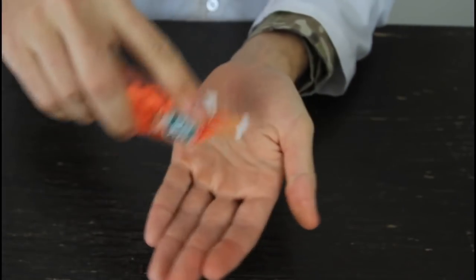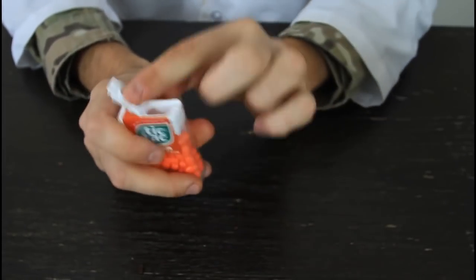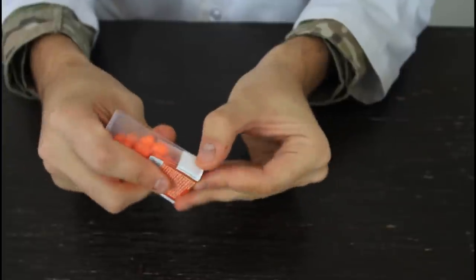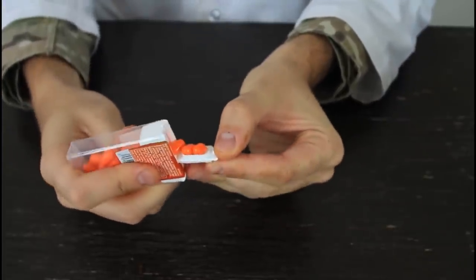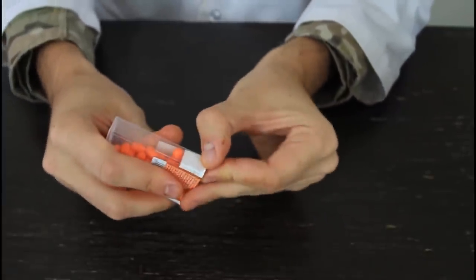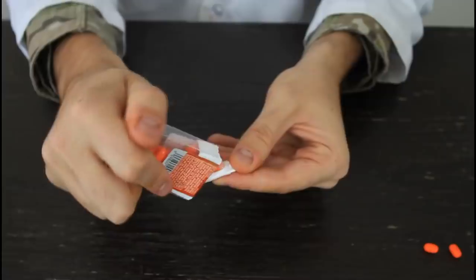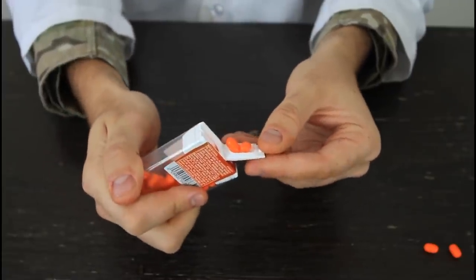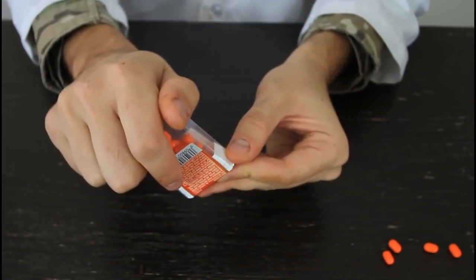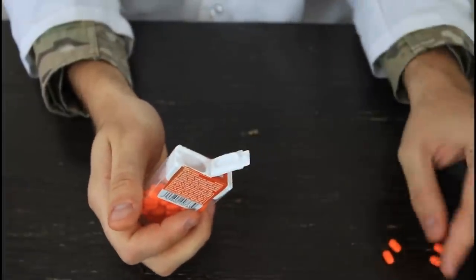Tic-Tac — how do you usually take out a Tic-Tac? You open it and throw it on your hand. Oops, too many — you just want one or two. Here's how you do it: this part is actually made for dispensing one at a time. You put it over and boom — two. You put it over and boom — you got one Tic-Tac. I usually take two at a time because they're so small, but as you can see, this works every single time.